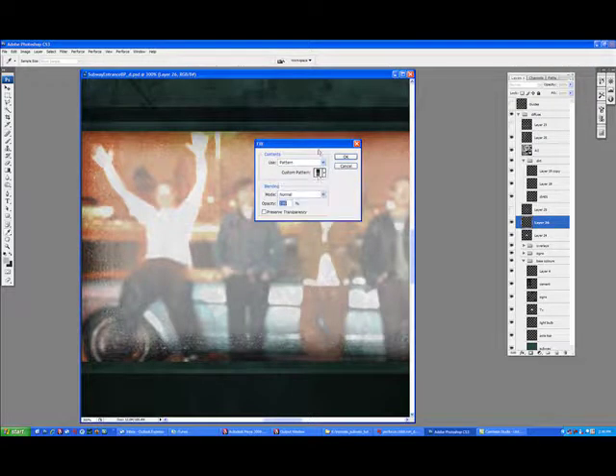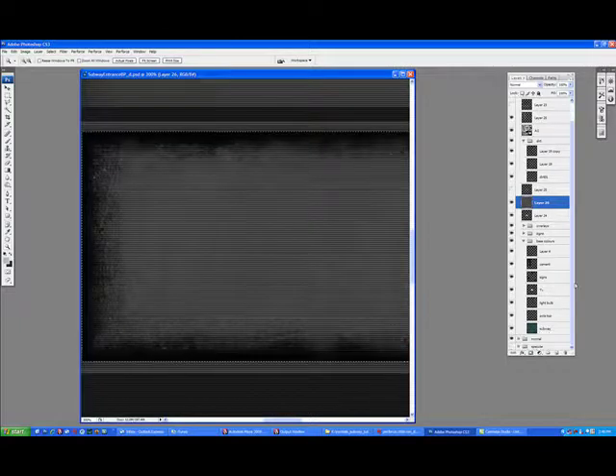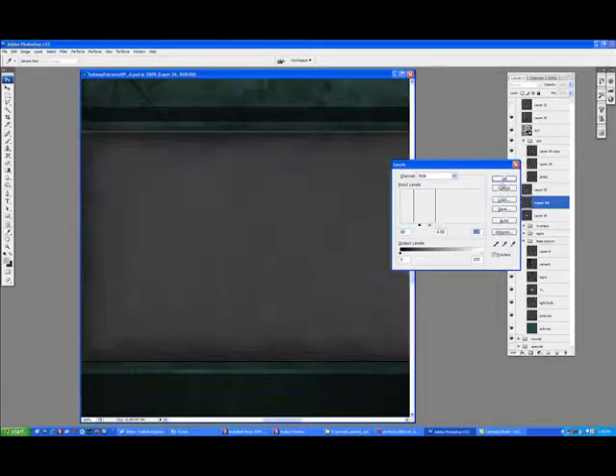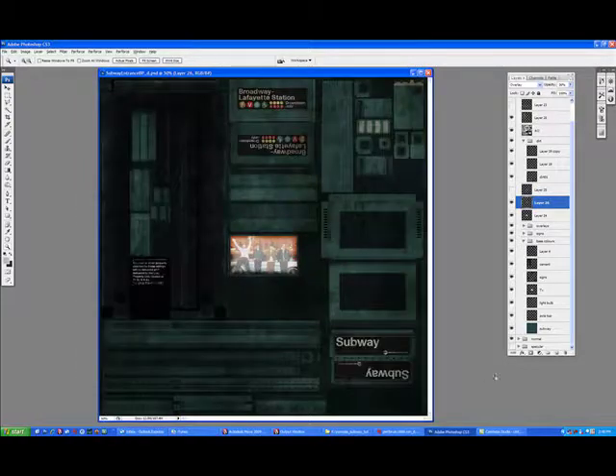I'm going to overlay this little horizontal pattern. I just fill a layer and it creates that screen look. Just adjusting the levels here. Don't want too much contrast, don't want it to be black and white. Adjusted the grunge on it.